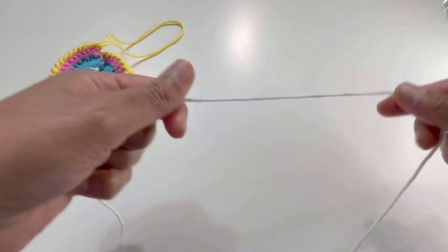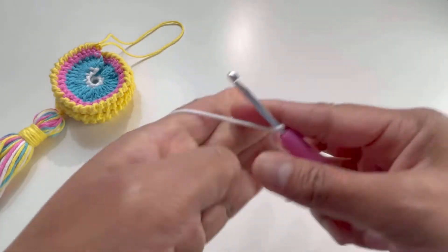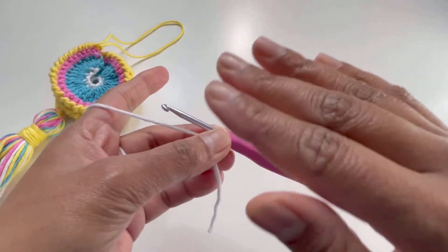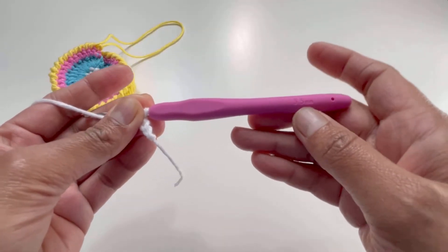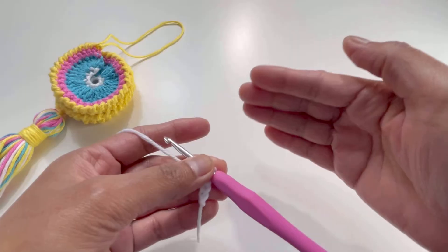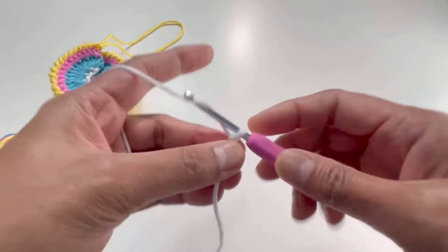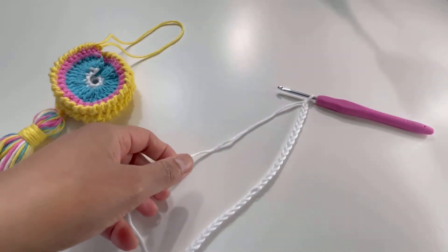Let's begin. Take your yarn and make a slip knot, then chain up 40. I've made this in a small size — if you want to make it bigger or medium you can always add more chains. There is no multiplication for this pattern, so you can add as many chains as you want. I'm using a 3.5mm hook, so if you're using a 4mm or 5mm hook your project will be bigger. I'm chaining up 40 here — one, two, three... and there are my 40 chains. I'll chain one more to secure the last stitch.